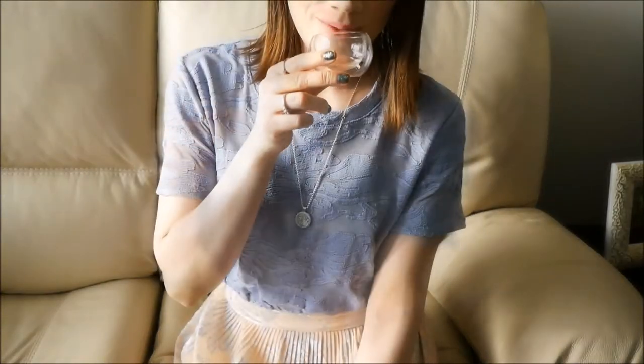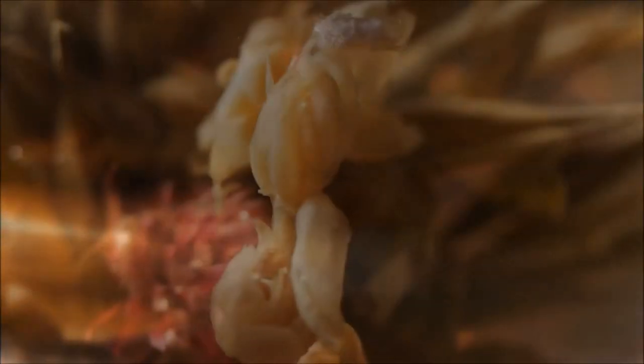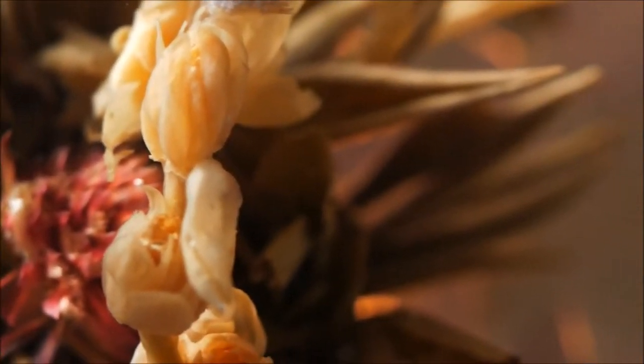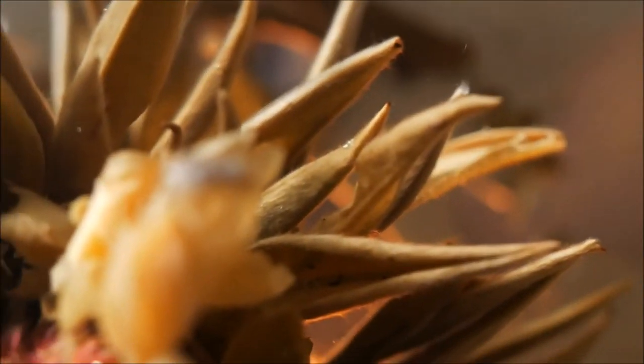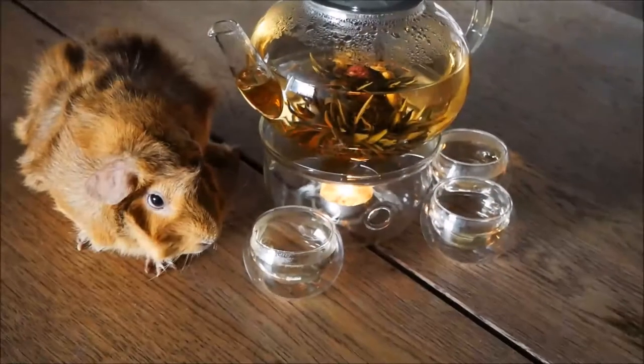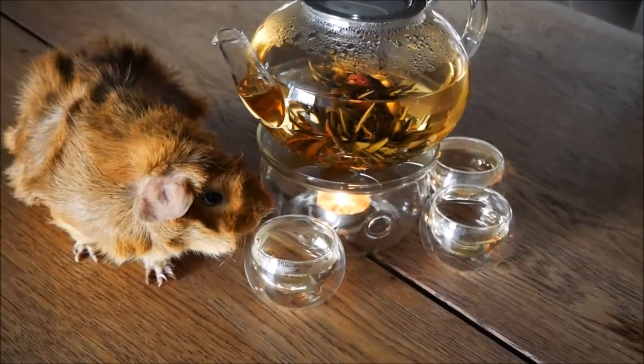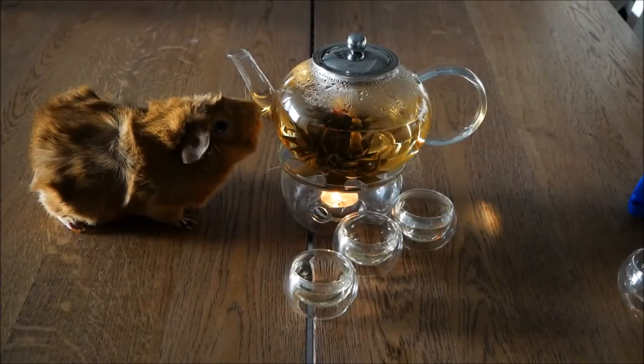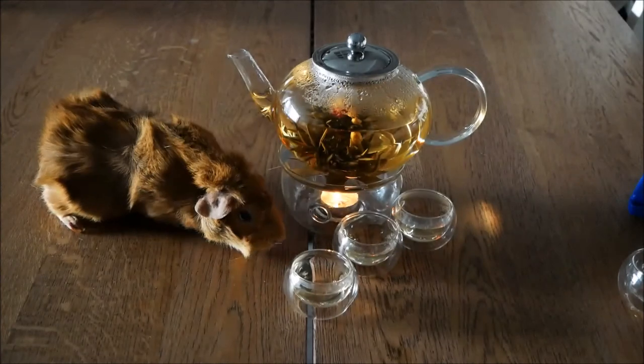Have you guys tried flower tea? If you have, let me know, or let me know if you think you're going to try it and if you enjoy it. And there you go — that's the magic of flower tea! I'm really excited to share this with you. I'll leave you with some cute close-ups of little Harlow hanging out by the teapot — I think she liked how warm it was by the tea light, which I thought was really cute. I hope you have a wonderful week — take care and I'll see you in my next video, bye for now!